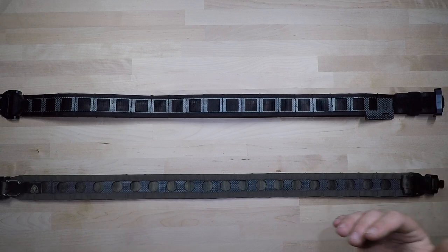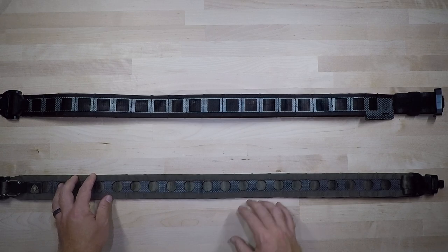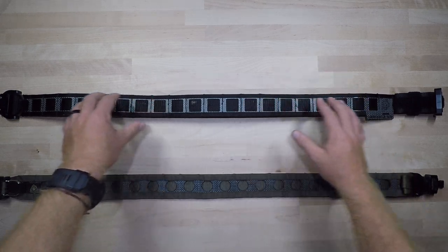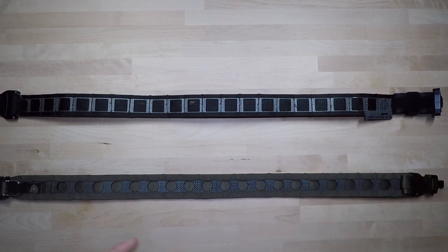The big difference behind that price gap is that the Ferro Concepts only comes as a two-belt system — an inner belt and an outer belt — whereas the GBRS comes with an inner belt, a concealed carry belt, and an outer belt. This gives the GBRS a bit more adaptability, allowing you to scale between a covert or concealed configuration all the way up to a more overt setup, depending on the mission, operational environment, and position.